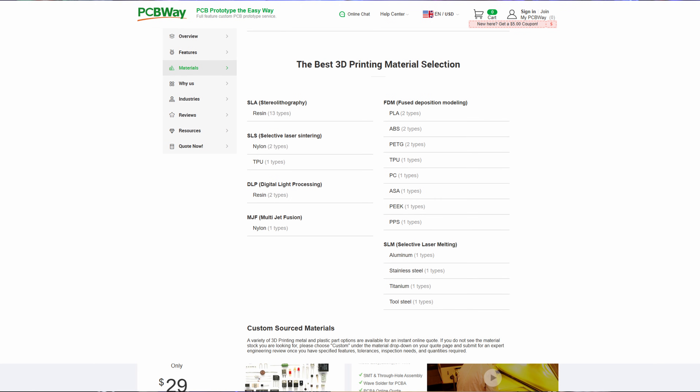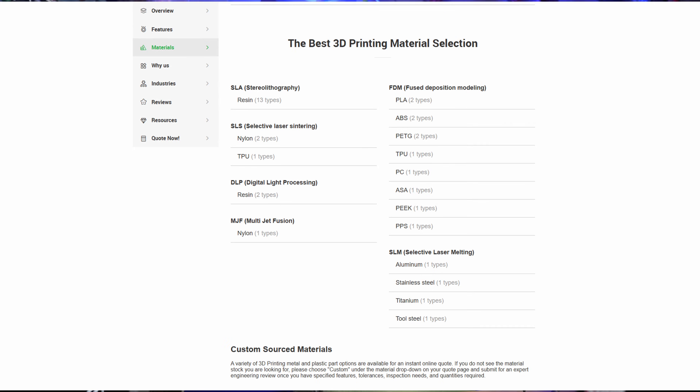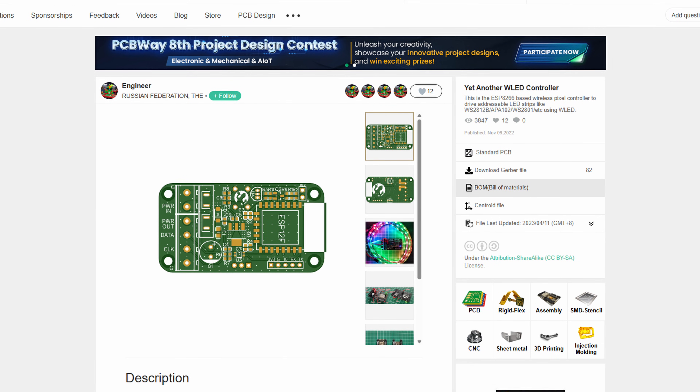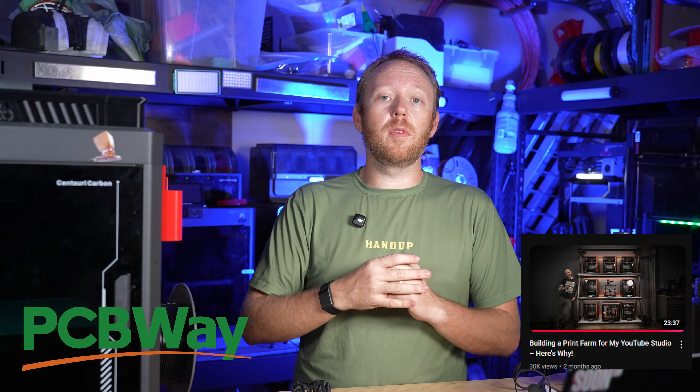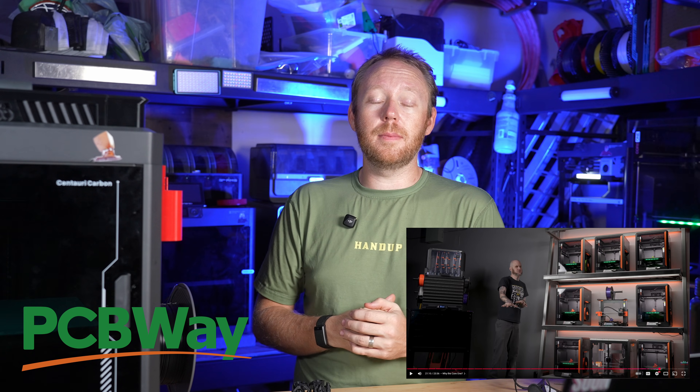Just like we're potentially taking our printer to the next level with this free mod, you could take your printing to the next level with today's sponsor PCBWay. PCBWay doesn't just do PCBs — they also do 3D printing, CNCing, and more. One thing I want to do in the future is get one of their RGB LED controllers — I've seen it in Matic Really's video and I want to do something like that. Thank you to PCBWay for sponsoring today's video.